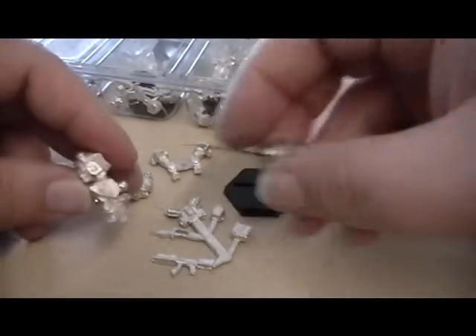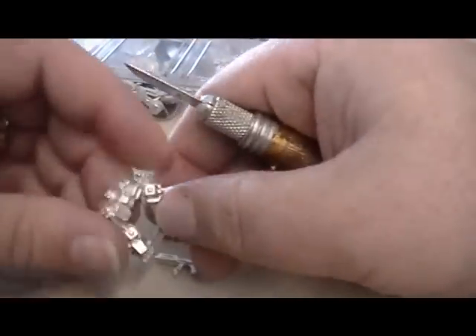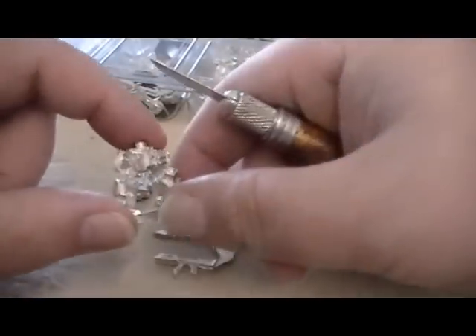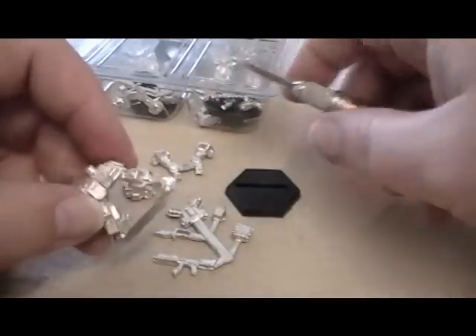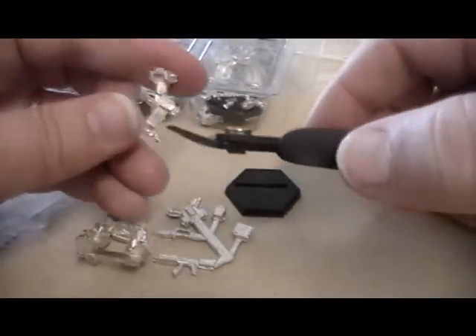The first thing you want to do is go over them all and check for any kind of flash. I've already cleaned this one up — there wasn't too much flash on it. I find white metal, which these are made of, tends to get some really thin mold lines. You scrape them off or file them off if you've got files — you're good to go.